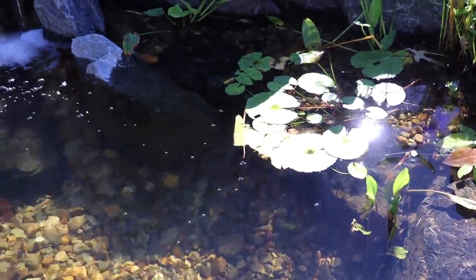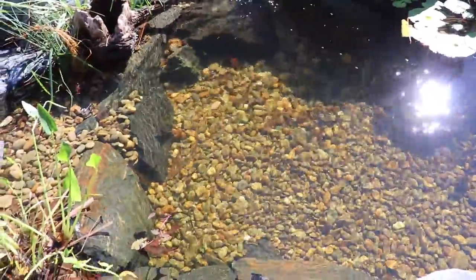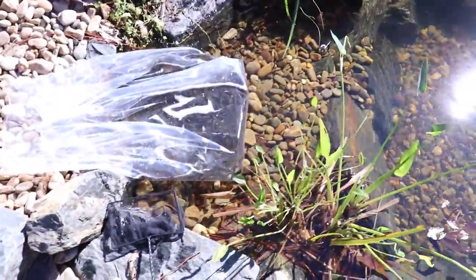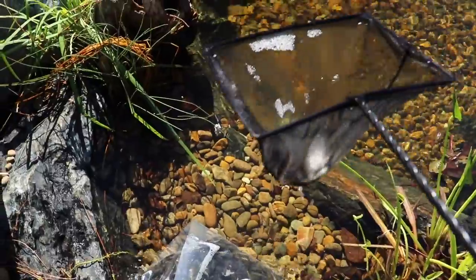Clyde, you're going to have to come out of your cave to eat some of these. Got the underwater GoPro set up — should get some cool underwater footage. Bonnie's hiding out down here in the deep end, but I'm going to see if we can corral them all up here. I'm going to take a net, scoop them out, and start dumping them in one net full at a time.